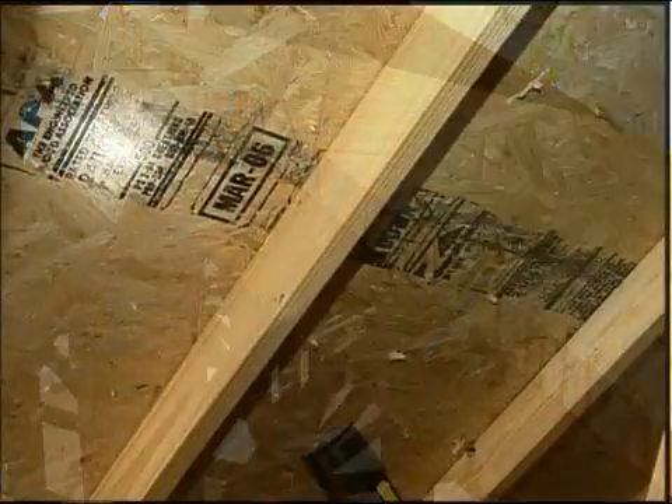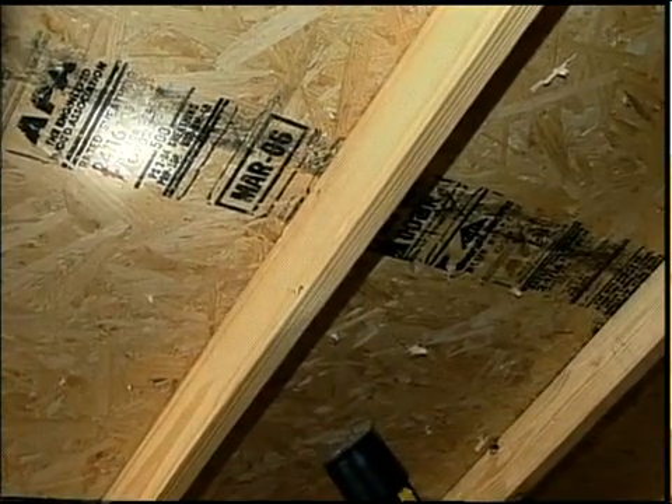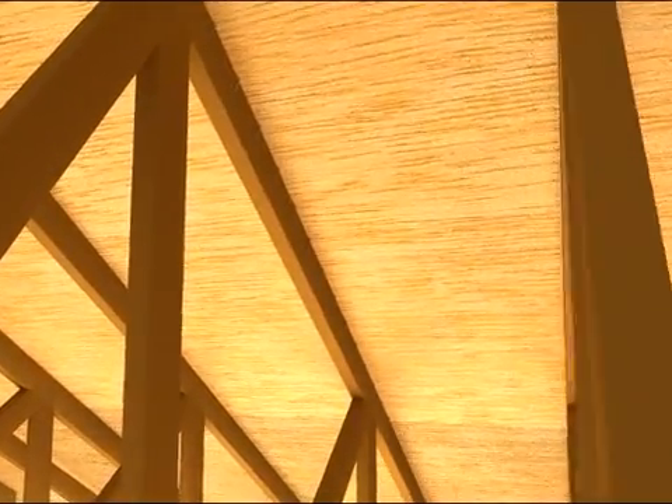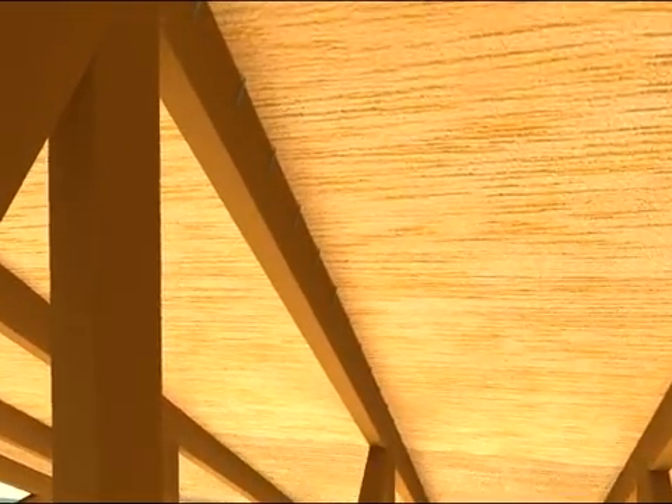In your existing home, be sure to look in the attic to confirm that the roof decking is properly nailed to the roof framing. If you can see nails along the sides of rafters or trusses where the nail penetrates the decking, your roof deck may not be securely attached.